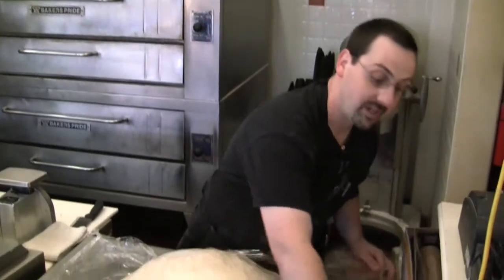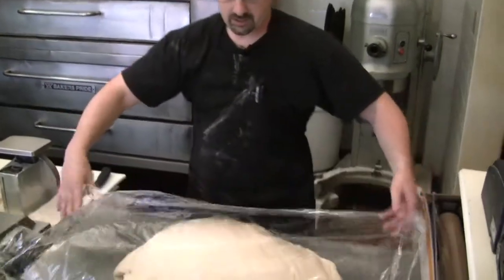Now we're going to start portioning bread for our table bread that we use here in the house. This part is kind of the relaxing part — we're working closely with the dough, bringing that love into the dough.